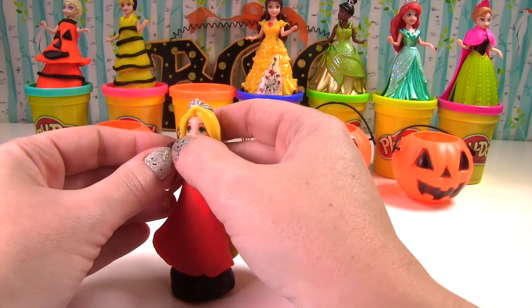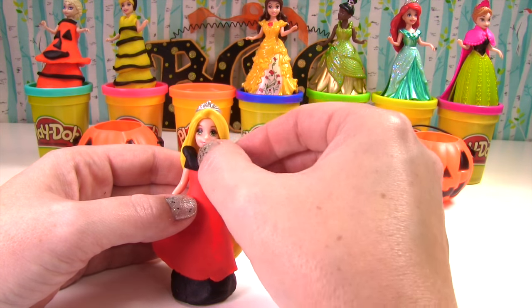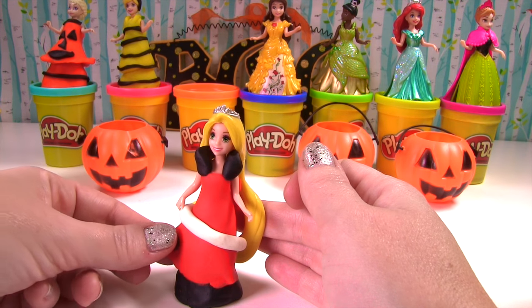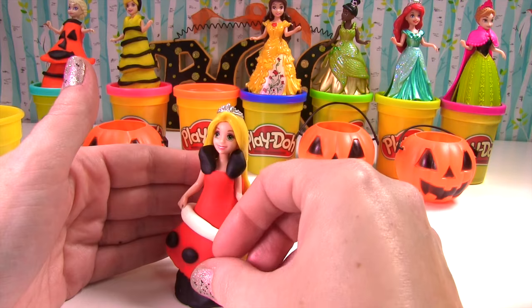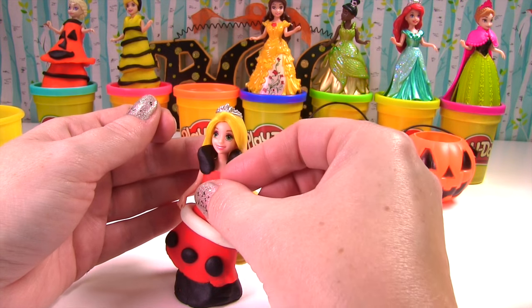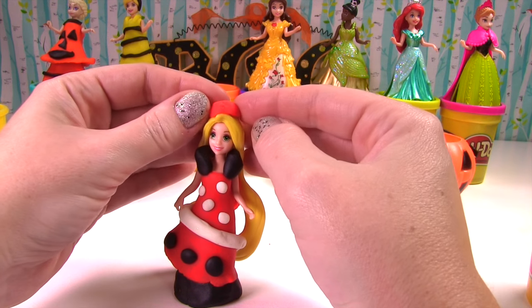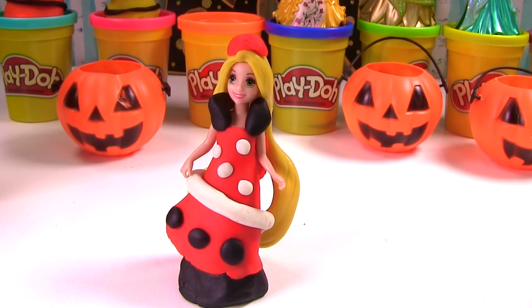Let's put a triangular collar on her dress, just like a vampire cape. Let's add some black polka dots on the bottom, and some small white polka dots up top. And now she just needs a red crown. And now we have our red, black, and white vampire-inspired Rapunzel dress.